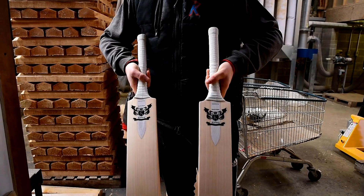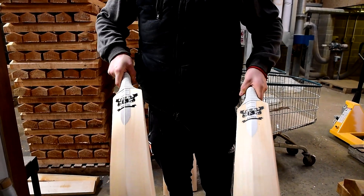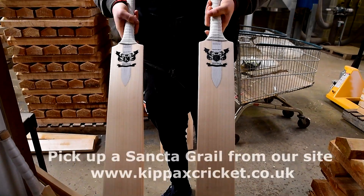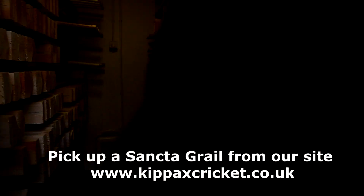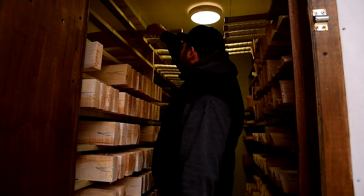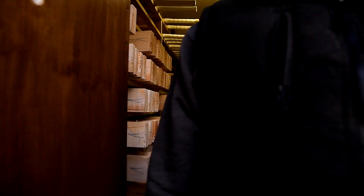These are the Grails — you can find these on our website. These are the top of the range bats. Just put these in to one side to keep them nice and clean up on the top. And that's the climate room for you.